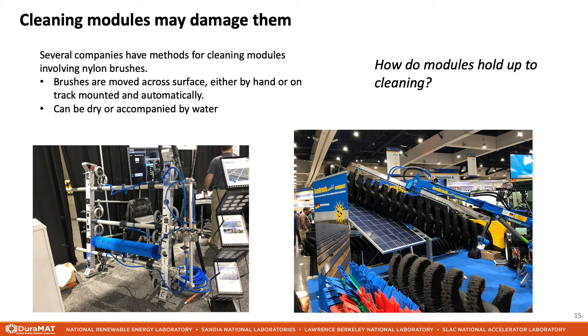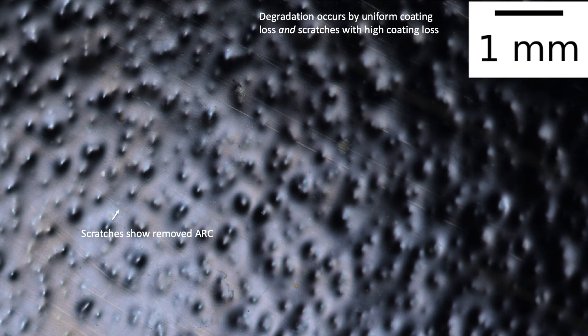What else causes coating degradation? There are many solutions for module cleaning, which typically involve rotary nylon brushes, either accompanied by water or not. There's a good question of how long modules last with these types of cleaning methods. There's a wide variety of cleaning frequencies in PV power plants — many power plants don't get any cleaning at all, but those that do in the US typically clean around 1-2 times per year. Zooming in on the microscope images, we see some scratches where the reflective color goes from light blue outside the scratch to orange or yellow inside the scratch. This demonstrates that coating loss can occur due to abrasion by particles as the modules are wiped during cleaning. We also notice that the surface of the glass is a light blue, magenta, or orange color, indicating that the coating has been uniformly degraded.